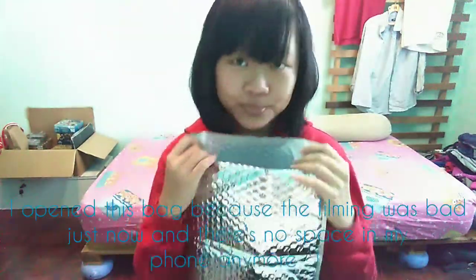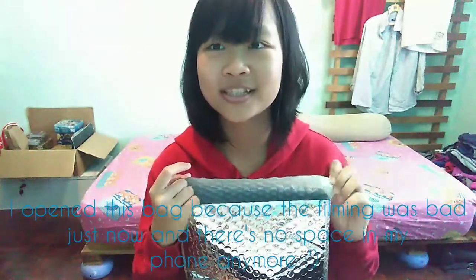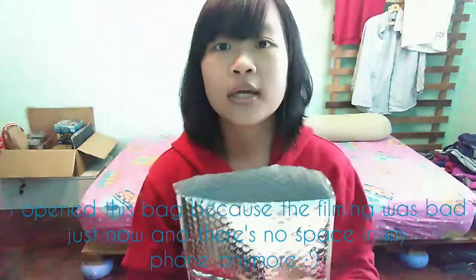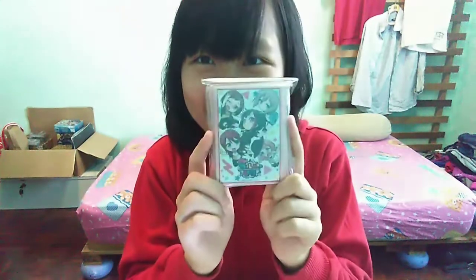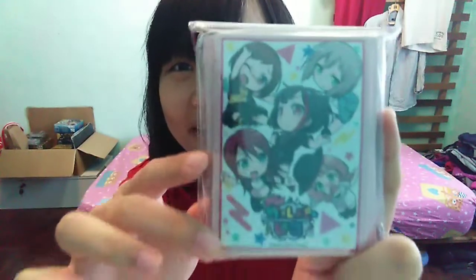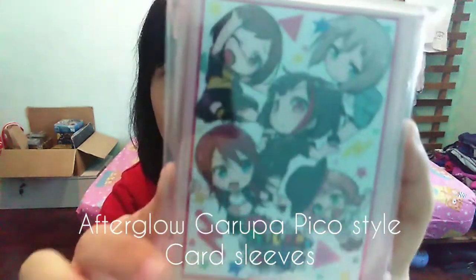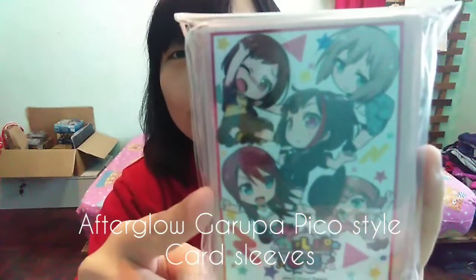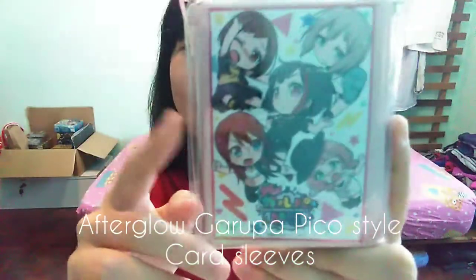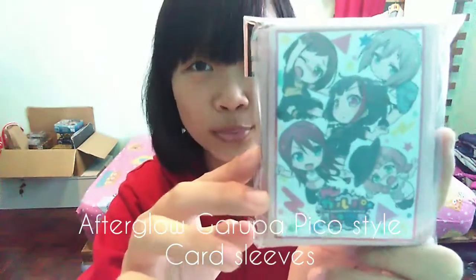So I opened this bag — there was a tick just now, that was really bad cause there's not enough space on my phone anymore. So the first thing I'm gonna pick out... alright, this is Bang Dream — Garupa Pickle Style Drawing, Chibi Afterglow. The band is Afterglow, the game is Bang Dream, the style of drawing is Chibi, and I think the series is called Garupa Pickle.